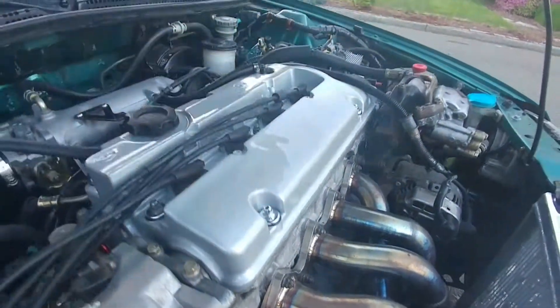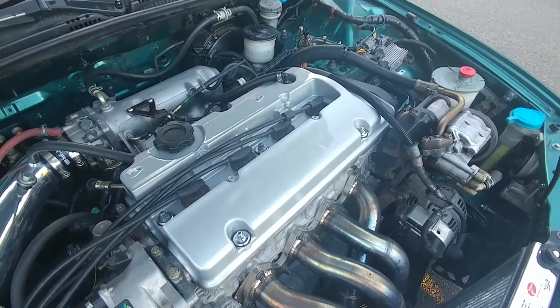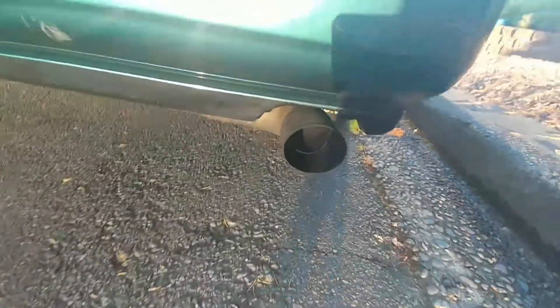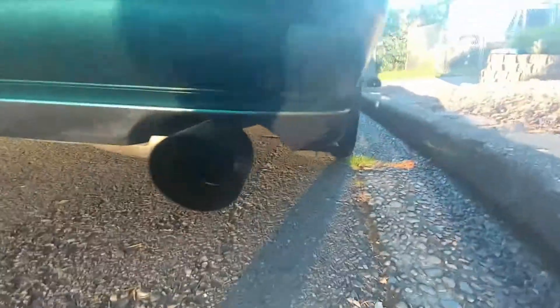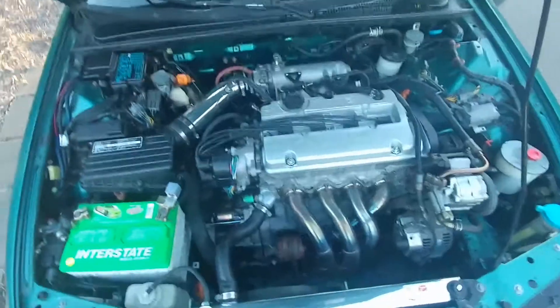Another look at the valve cover — you can tell I didn't sand the top the best. Looks good at some angles but whatever. I was running so rich that when I took off the old valve cover, the oil just straight smelled like gas.